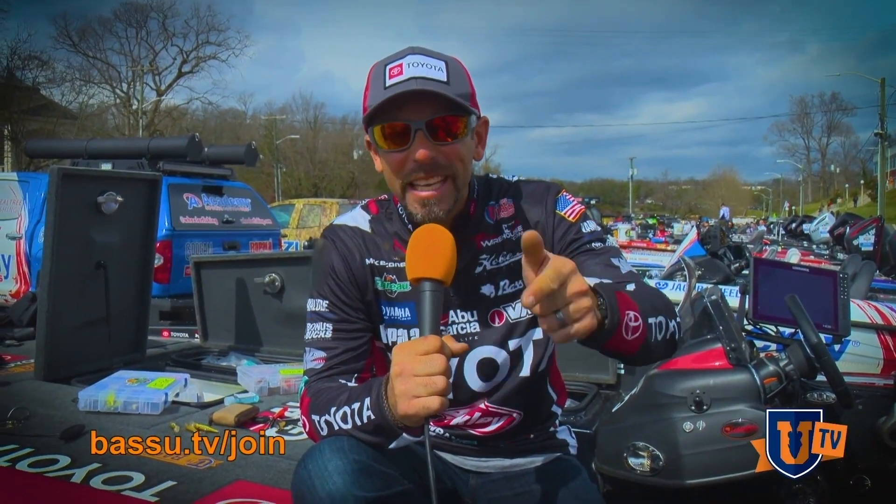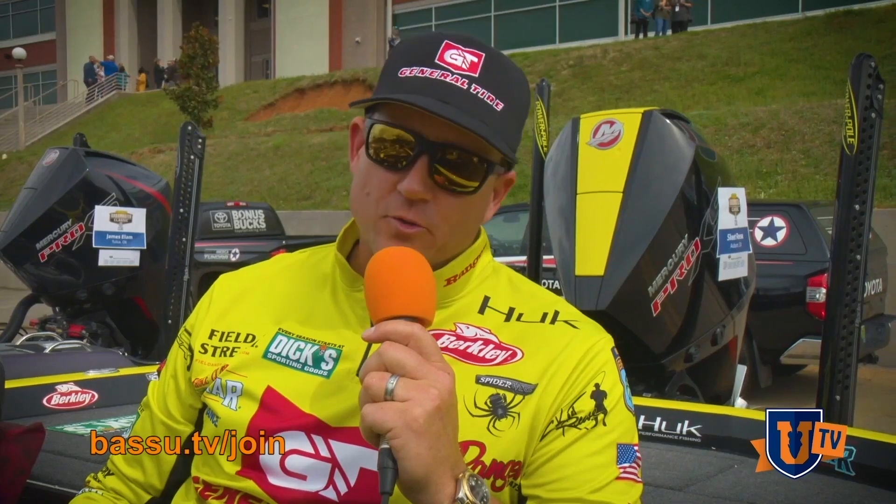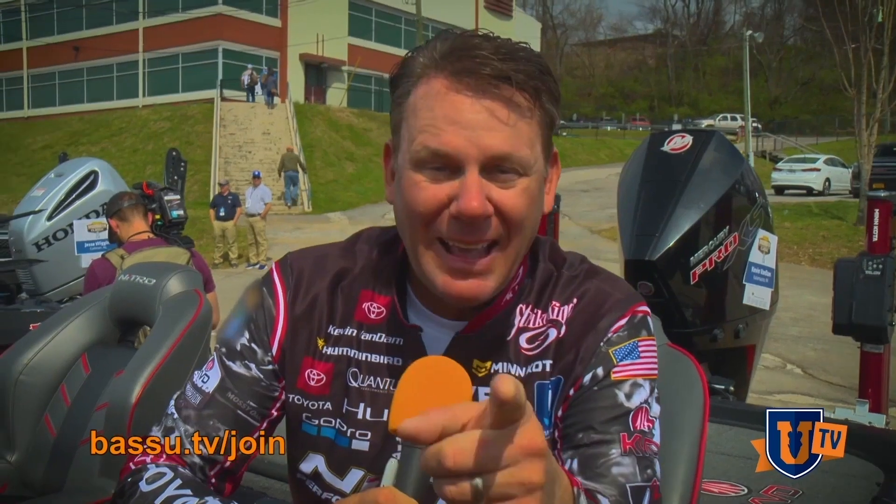It's Mike Iaconelli. This is Bass UTV. Here's what's awesome about Bass UTV — you get the top instructors and real tools that help you catch more fish consistently. That's why you want to check out Bass UTV. Join the Bass U family. Welcome to Bass UTV.